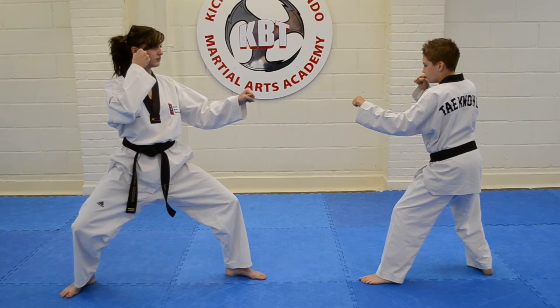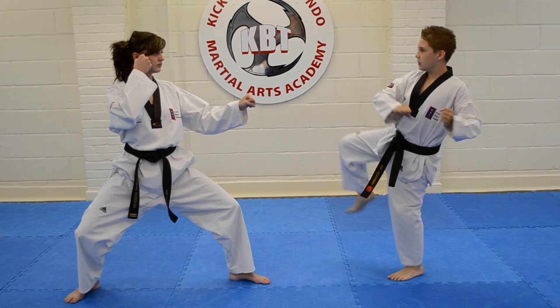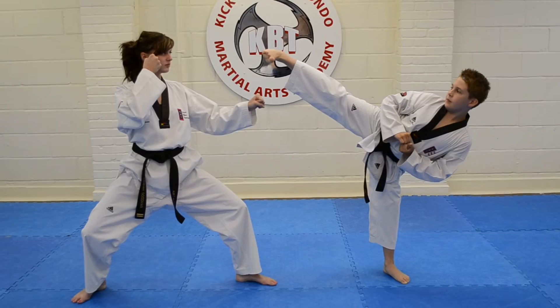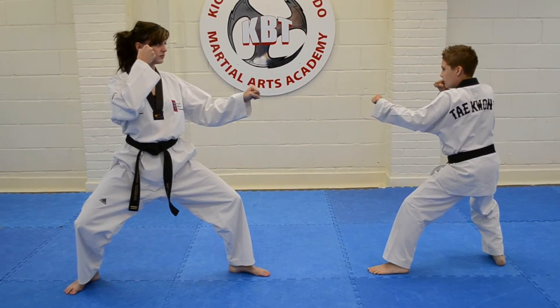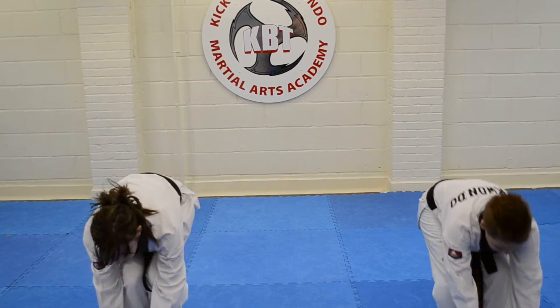The roundhouse kick is very important in Taekwondo. We use the roundhouse kick to come around the guard and score three points to the side of the head. So you need a lot of stability in the standing leg. A KBT is a little exercise we do to help us with our stability.